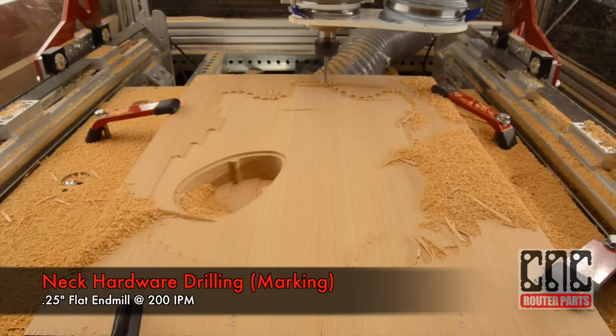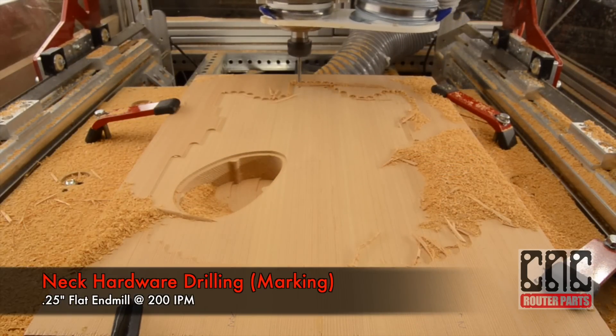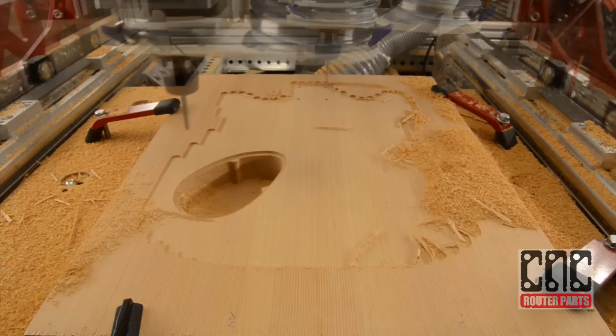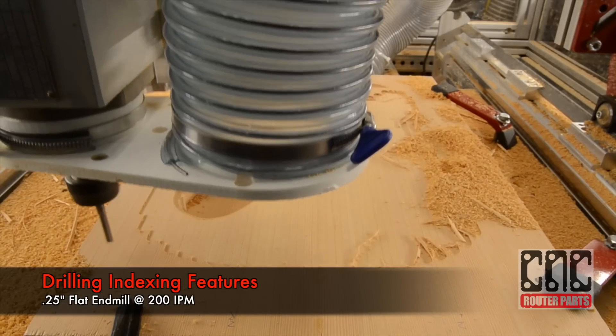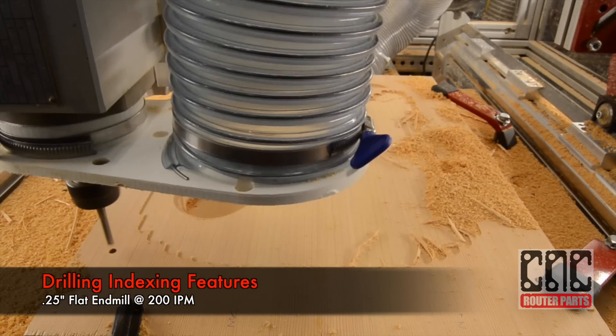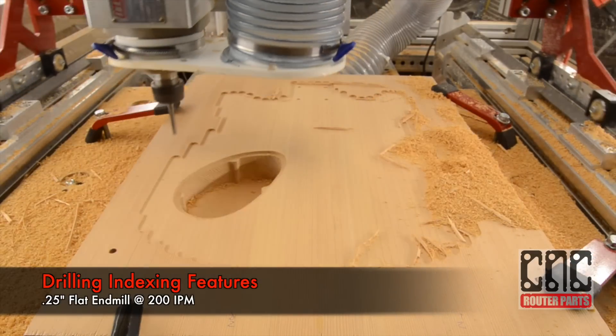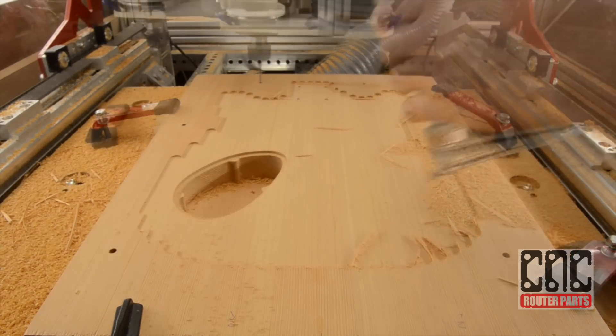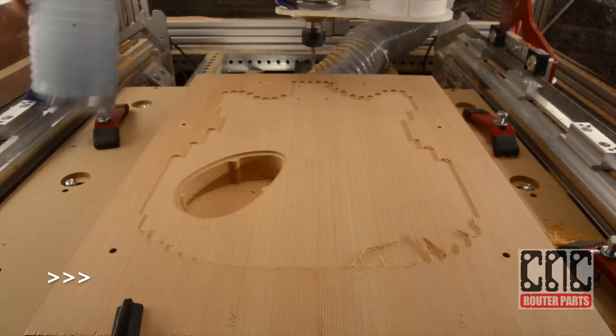Now the machine will mark where the neck mounting holes should go. As Jeff mentioned, we'd probably drill these all the way through in future guitars. And finally, we're going to drill the indexing features. This will allow us to flip the stock and preserve and align the relationship between the top side and bottom side of the guitar, so everything when we cut through will be just where it should be.